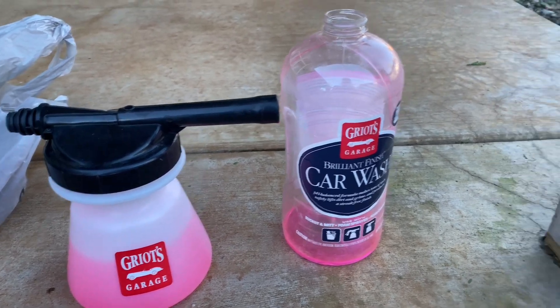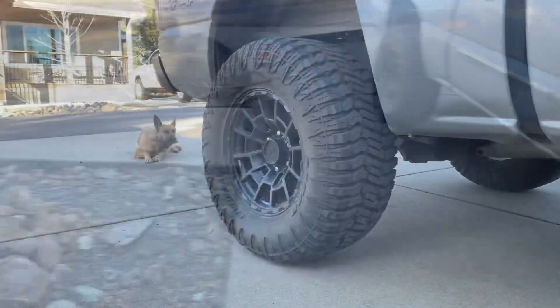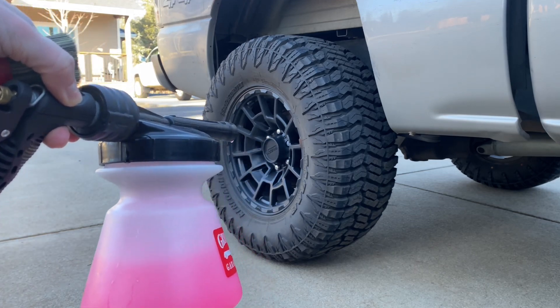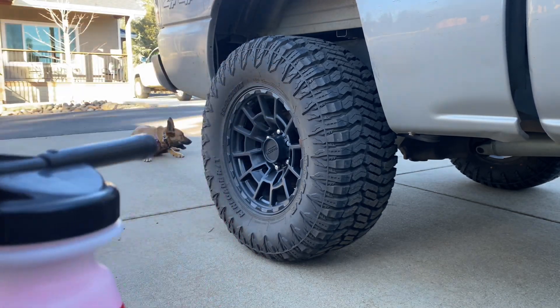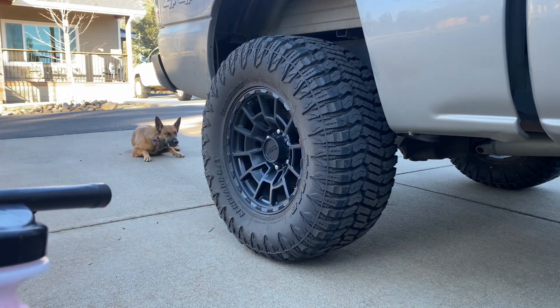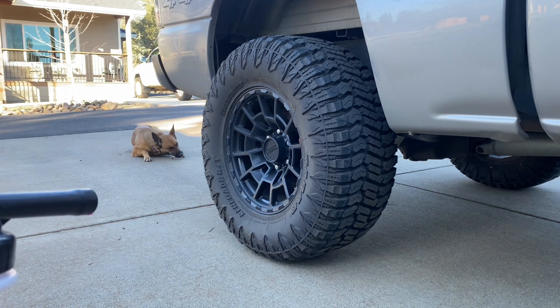I just spray with hose water — I'm not going to go too crazy with this obviously. I'm using this for the whole entire car. I'll just kind of use a brush to get the dirt off, rinse it off with some water, and then come back later with a rag.